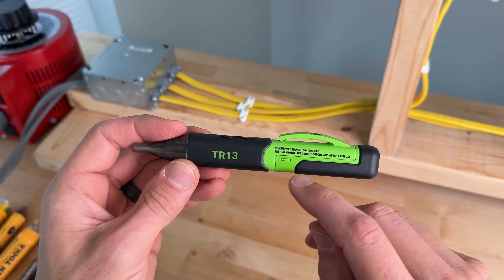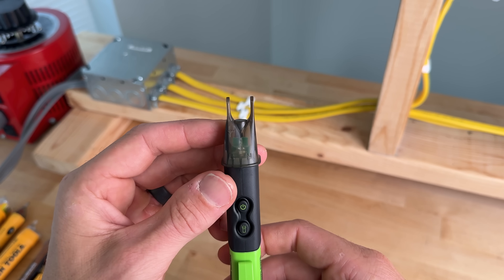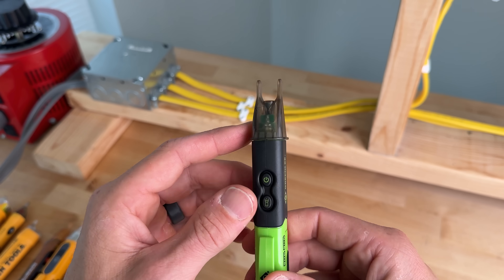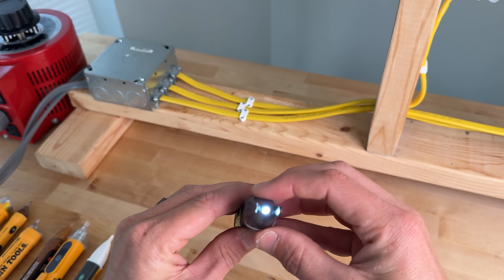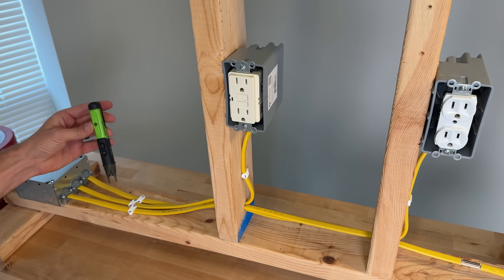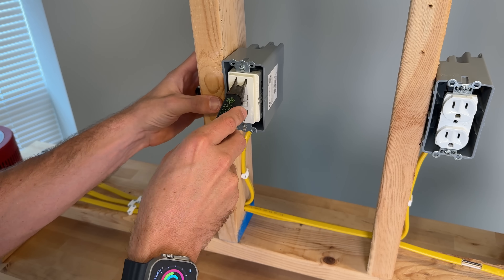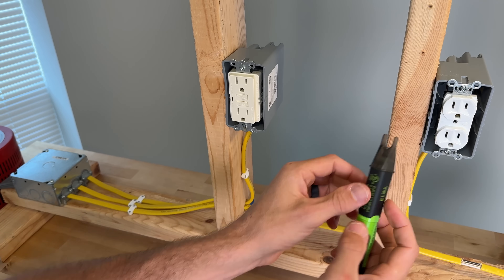The Greenlee TR13 has a sensitivity range from 50 to 1000 volts and a unique design with two different probes, most likely for tamper-resistant outlets to get the hot side into the outlet. It has a flashing LED on startup and an integrated LED. When it detects voltage it gives an audible alarm. Test one picks up, test two picks up — making sure you're on the right side for the hot side. GFCI picks up, and duplex also passes.